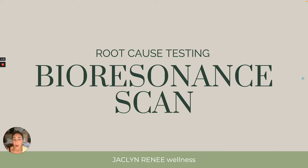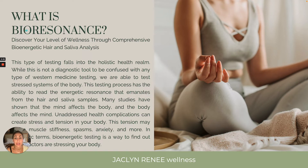What is a Bioresonance Scan? The Bioresonance Scan is a comprehensive bioenergetic hair and saliva analysis. You'll be doing a swab of the mouth and then using some of your hair for the sample. If you don't have hair or you're too worried about cutting some out, then you can use nail clippings. This type of testing falls into the holistic health realm — not Western medicine, not even functional medicine. We don't do blood or extensive lab work, but this is off of your DNA from your hair and saliva samples, and it helps you address complicated health systems that you have not been able to get to the root cause of.